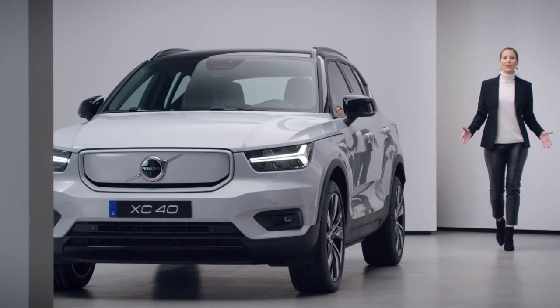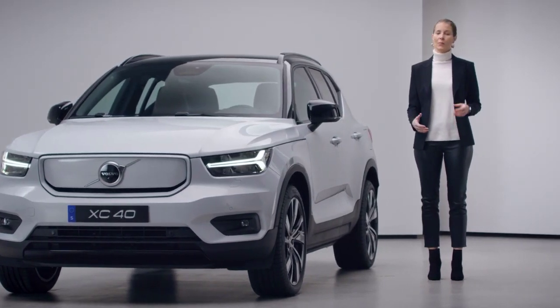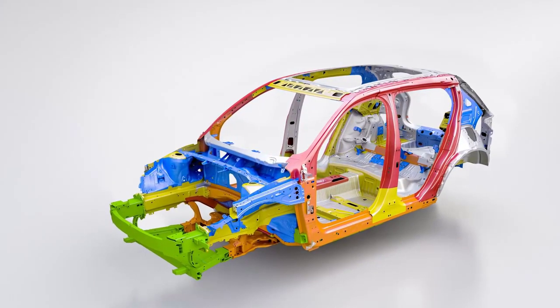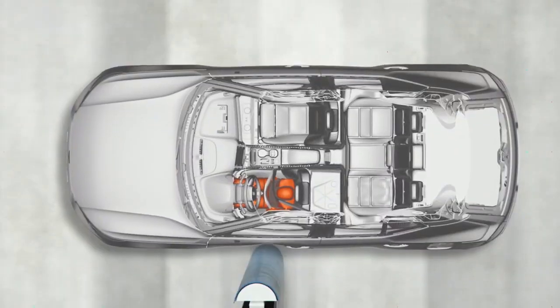To us at Volvo Cars, safety is always at the core of everything we do. Our commitment to help and protect in traffic has been with us since the start in 1927. And with the XC40 Recharge, we have created one of the safest cars on the road. The complete body structure, the crumple zones, the seats, and the restraint system — everything interacts to help protect everyone inside the car if an accident cannot be avoided.